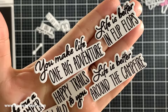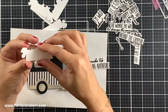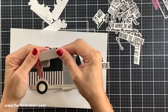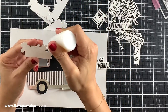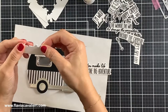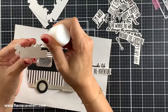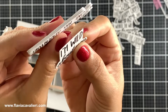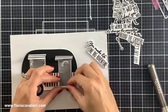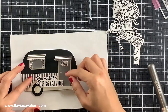For this black and white camper I actually chose the sentiment "you make life one big adventure." To add some dimension to this die cut sentiment I cut a few more pieces using the coordinating die for the sentiment so I could stack them and make it stand out more. If you do not like adding dimension to your note cards you can definitely skip this step. Here is a closer look so you can see the difference between my stacked die cuts and another die cut sentiment with only one layer. Using scraps of cardstock instead of foam is a great way to use up your leftover pieces.